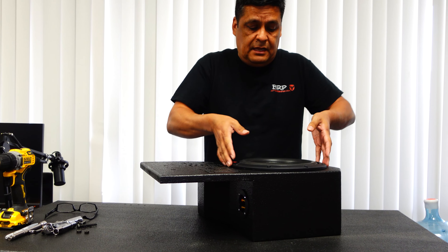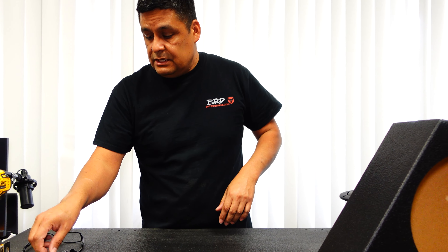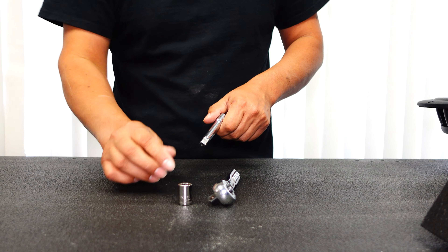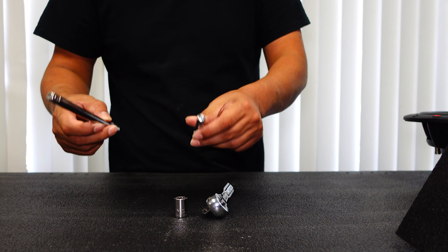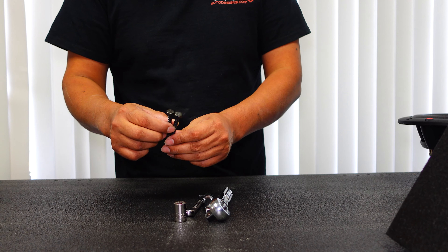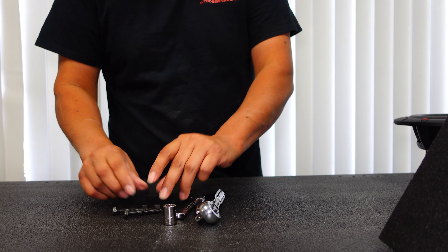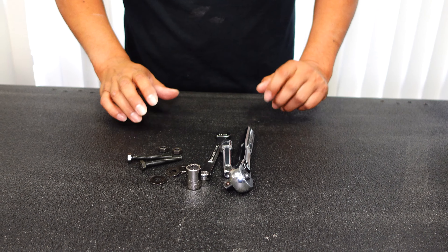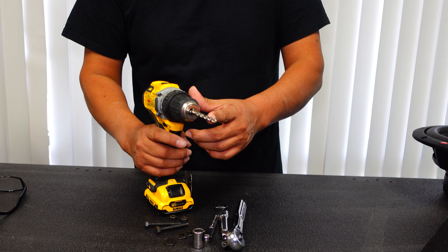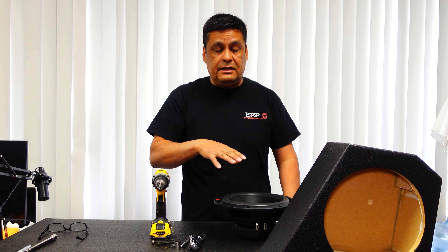Now I'm going to show you what you're going to need to install it. You're going to need a wrench, an 11-millimeter socket, an extension of some sort — a big one or a little one, it doesn't really matter. You're also going to need a box wrench, also 11 millimeters. You'll have your screws and nuts, four washers, and of course a drill with a quarter-inch drill bit so you can drill through the fender.